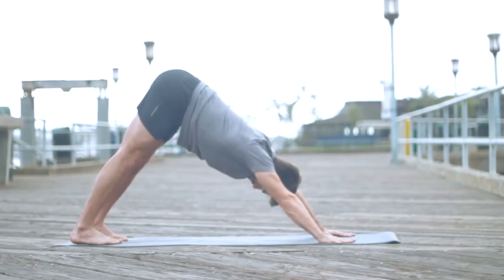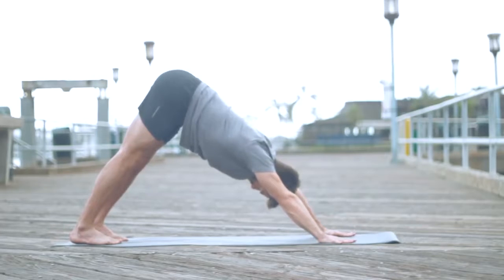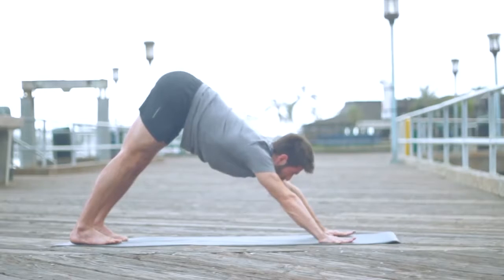This vinyasa practice — or breath with movement practice — is designed to build heat in the body so that you feel safe to do your standing poses, so your muscles are warmed up when we move deeper into the postures. Continue to breathe even though you're no longer moving. You're just pausing here in downward dog — let the breath flow.